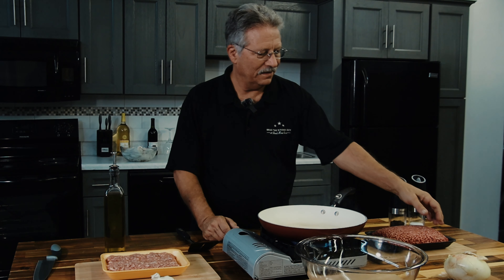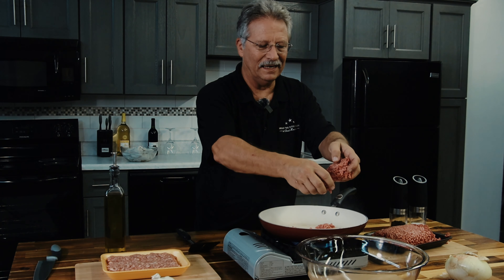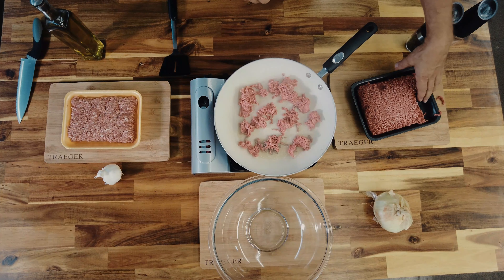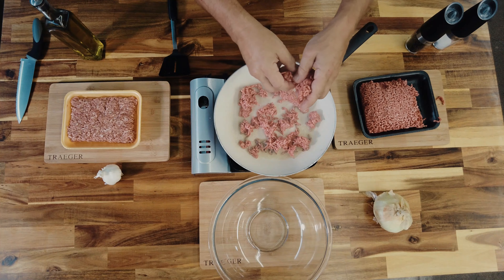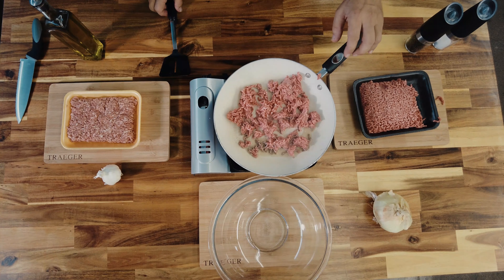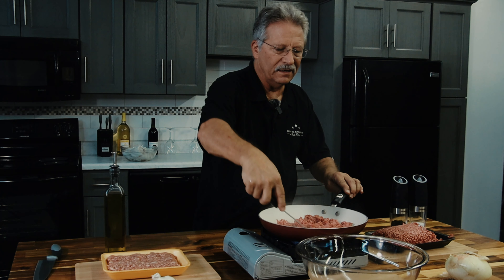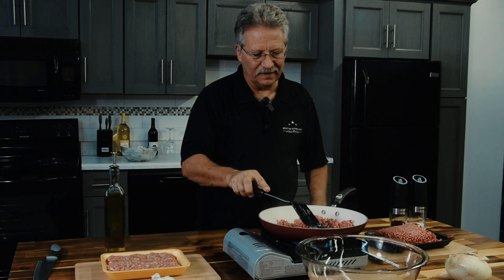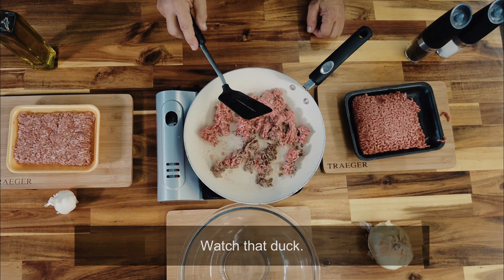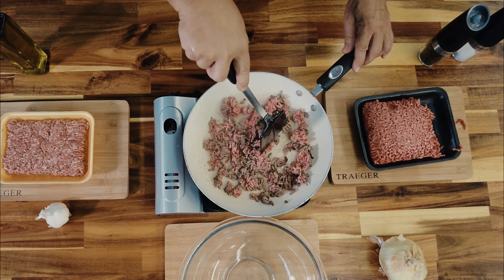The other mistake people make is they overload the pan. Oh, you hear that? That's what you want! Look at that — it's browned up already. That's about a half pound of beef in the pan. When it's hot and it's brown, it automatically releases — see that? That caramelization, that's called the Maillard reaction. And the other thing you don't want is one big clump, so we're going to break it up a little bit. I have never seen anybody do this before.